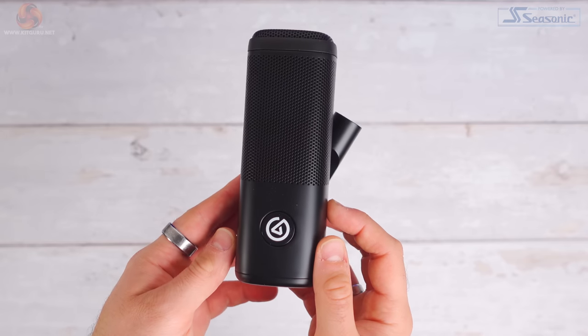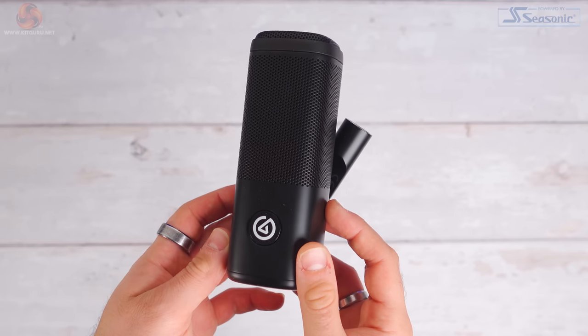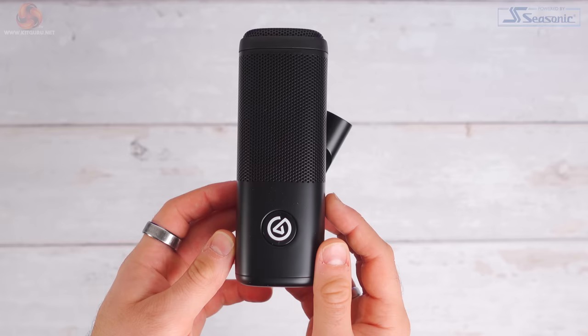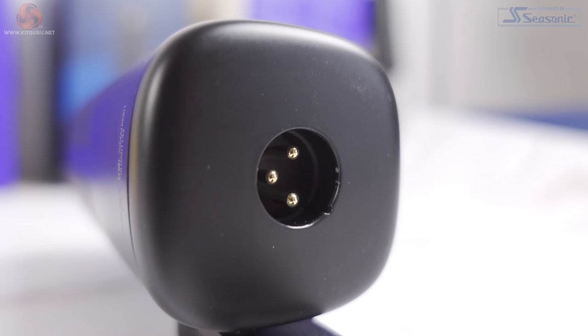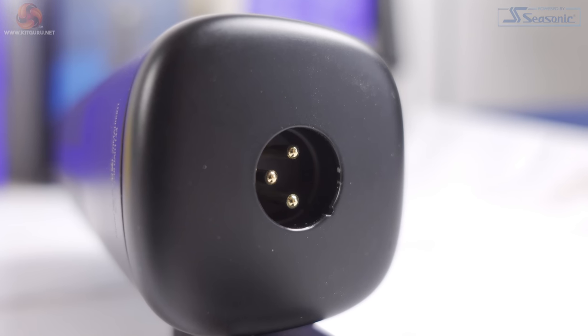So setting up the Wave DX is actually very straightforward. All you need is an XLR cable and an audio interface with an XLR input. But bear in mind, you will need an audio interface that can supply a minimum of 45 decibels of gain. You don't need phantom power for this — it's a dynamic microphone, not a condenser microphone. So do not turn phantom power on when using this.